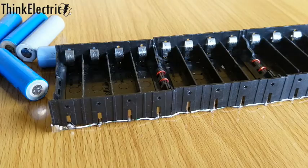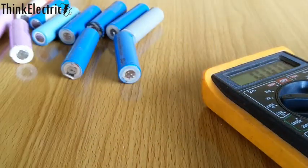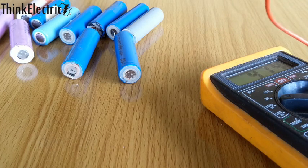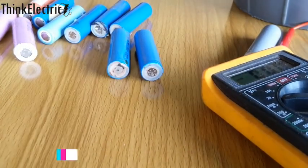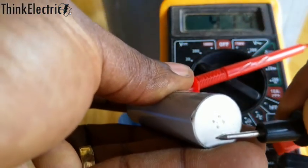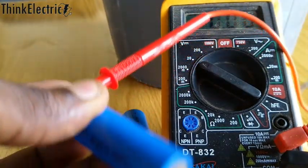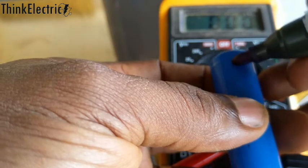I can assure you none of these cells go hot during charging because I was checking. I test what each voltage is, and if anyone doesn't meet my threshold — which is 4.14 volts — then I write it down and keep it among the charged batteries. This one is at 4.15. This is what I have to go through for each of the cells, and I can tell you it takes a lot of patience — you have to be very patient to get this thing going one after the other.